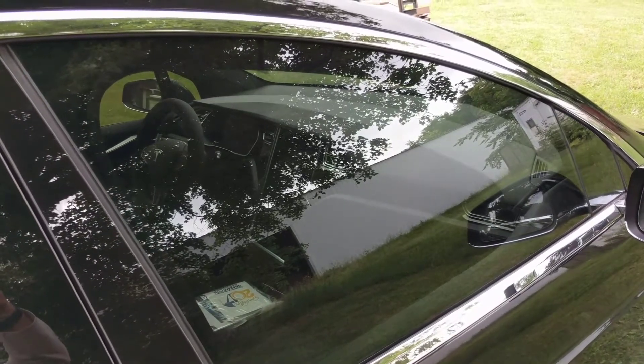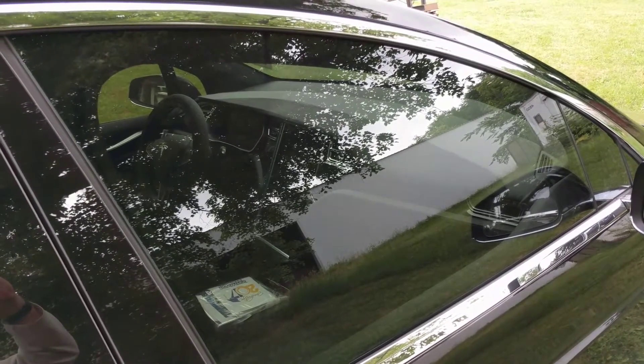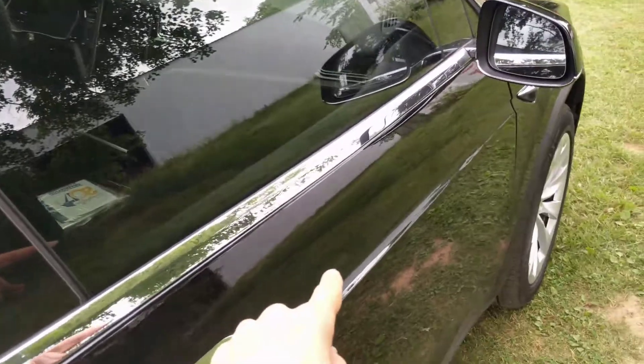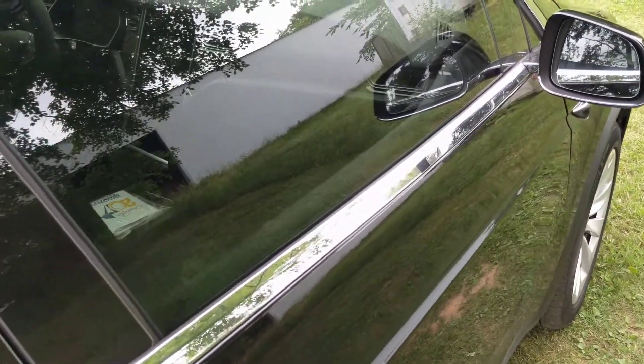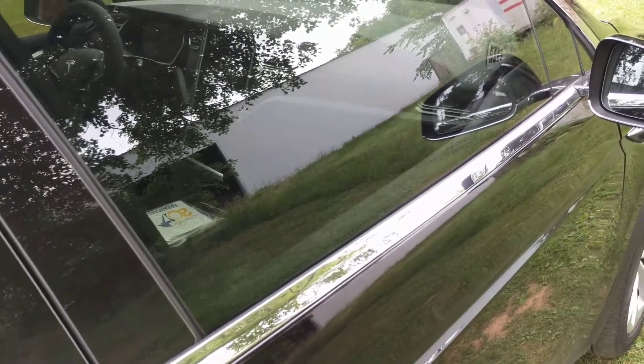I want to do a quick video to explain the power door option on the Model X — it's a premium package — and how it operates. Basically, both these front doors are motorized, like the Falcon Wing and like the hatchback, so you don't need to actually push them closed ever.